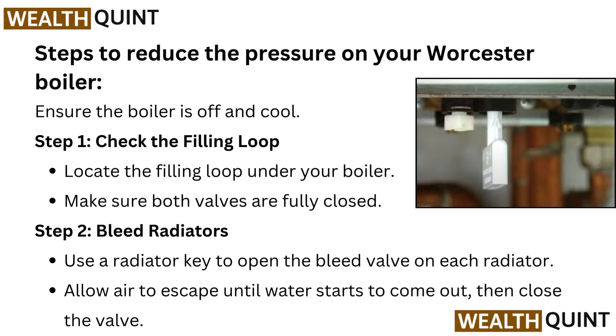Step 2: Bleed radiators. Use a radiator key to open the bleed valve on each radiator. Allow air to escape until water starts to come out, then close the valve.